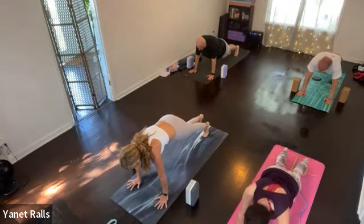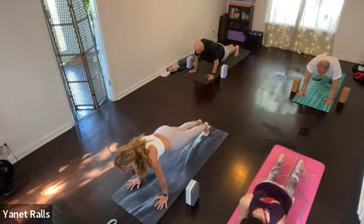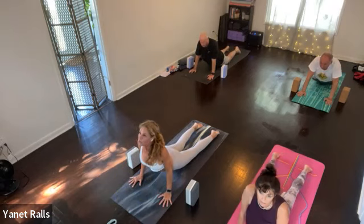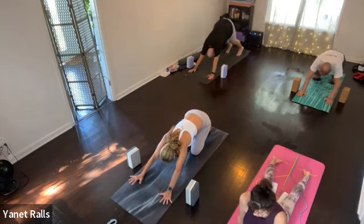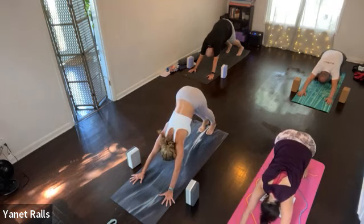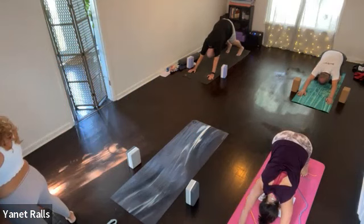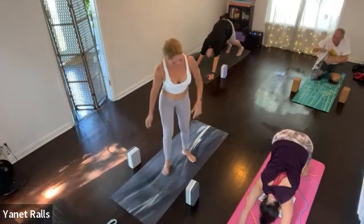Stay in plank, look forward, point your elbows back — inhale. Slowly lower to the floor, exhale. Cobra pose, inhale. Three breaths to regroup — either on your knees in child's pose or in down dog. Breathing for one. Yes, find your breath. Breathing for two. Three.